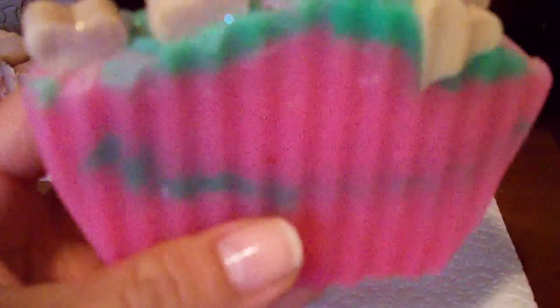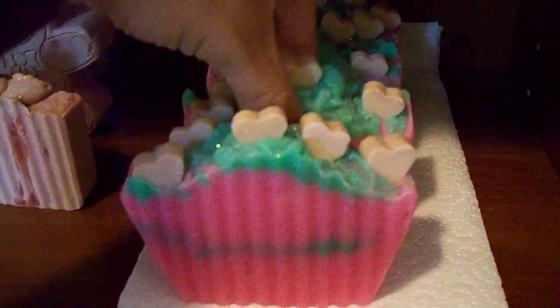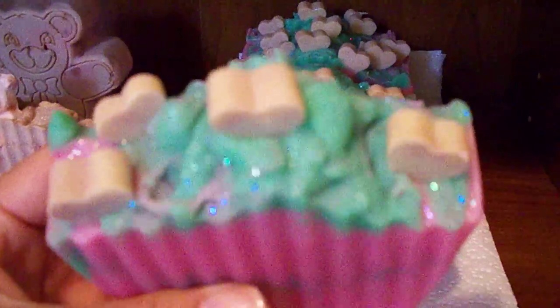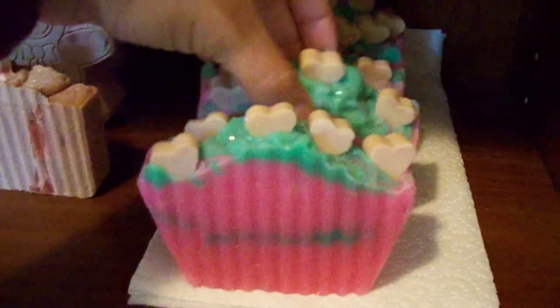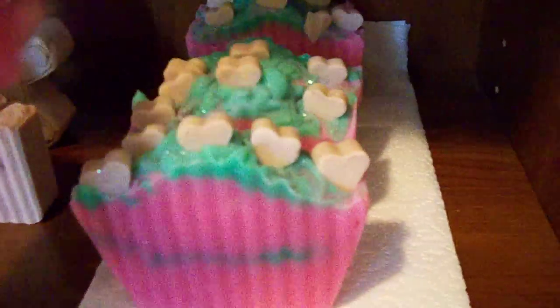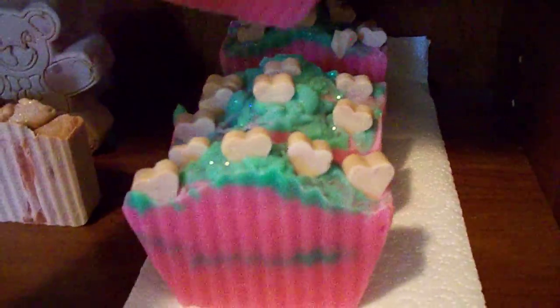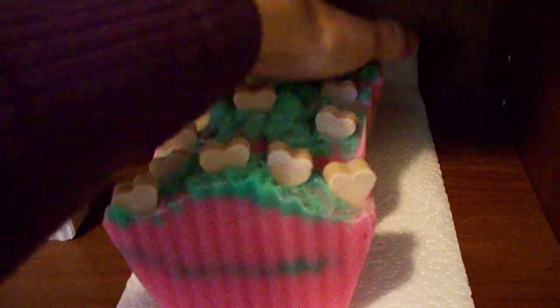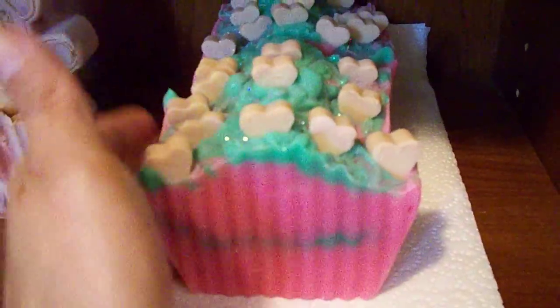It has a little bit of a green layer in there, which you can't really see. This one was also using the silicone mold. It smells really nice — a clean, powdery scent. I will be listing these and of course these are ready to ship out, but you can't use them until the date that I have on the listing, so keep that in mind.